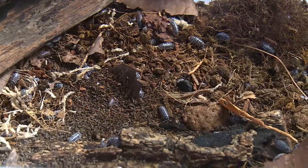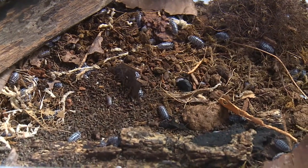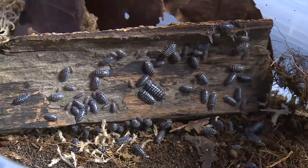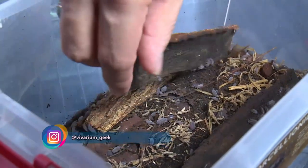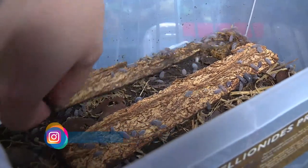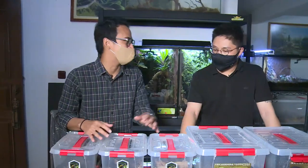Dan ini isopoda, si crustacea pengurai. Semenjak kegemasan tuk-tuk mendunia, crustacea ini pun punya banyak daya pikapnya. Biar lebih kenal, kita tanya yuk Bun Panan sama salah satu penghobi-nya.